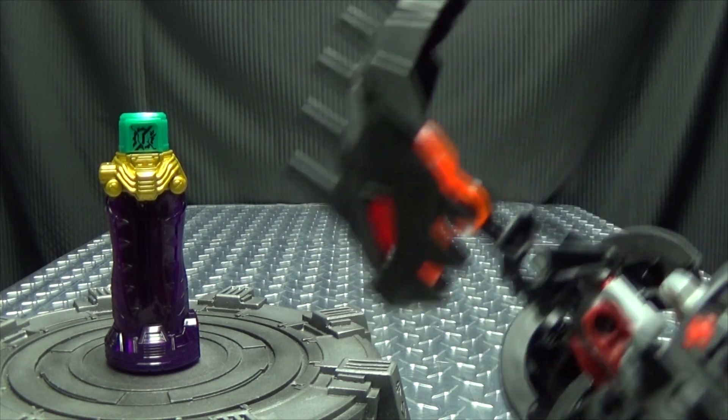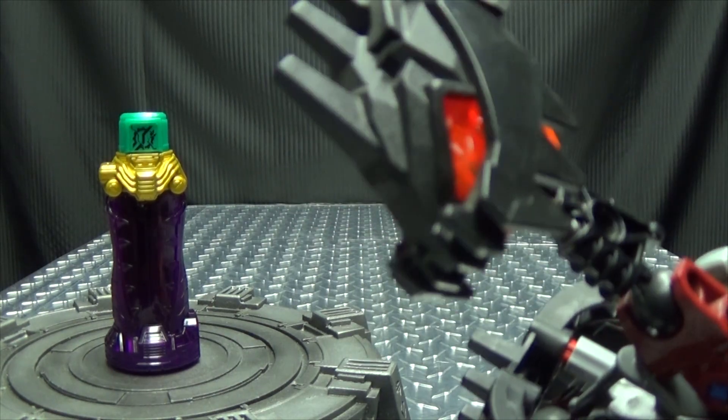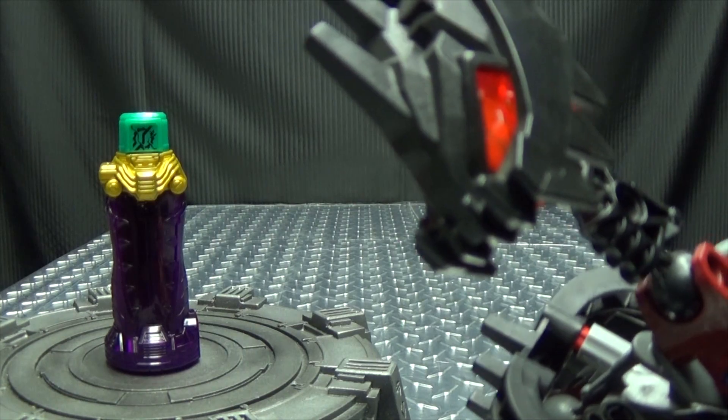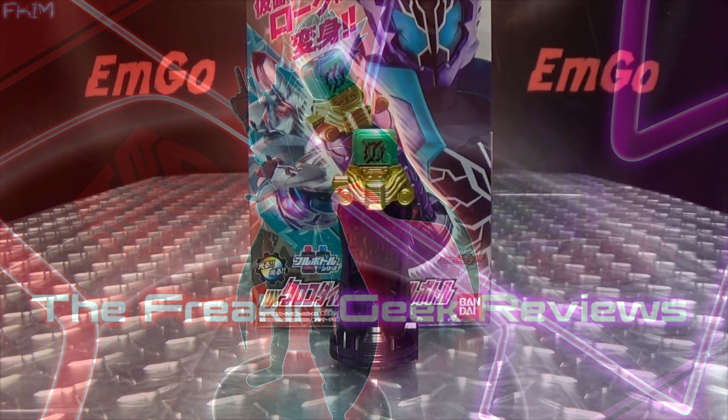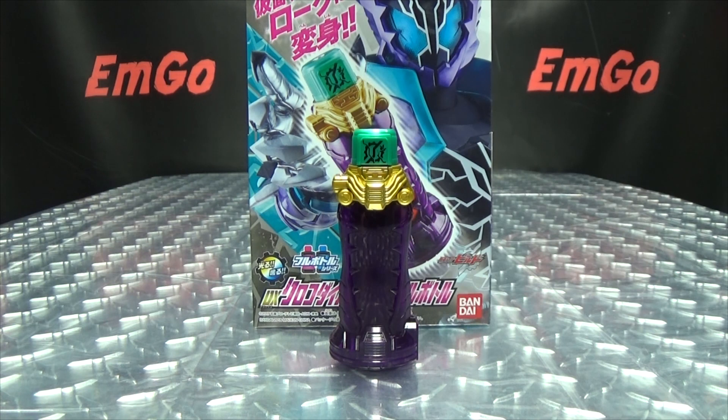Crocodile crack? Is that like plumber's crack? Hey! What's up my peoples? Emgo here, the freaking geek himself, and today we will be reviewing the Kamen Rider Build DX Crocodile Crack Full Bottle!